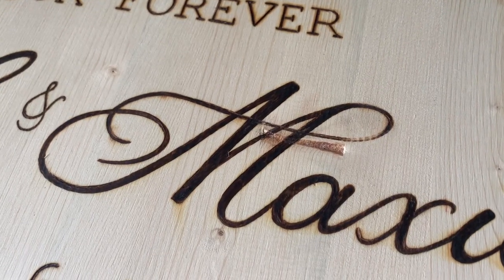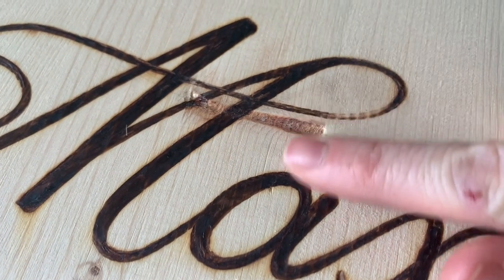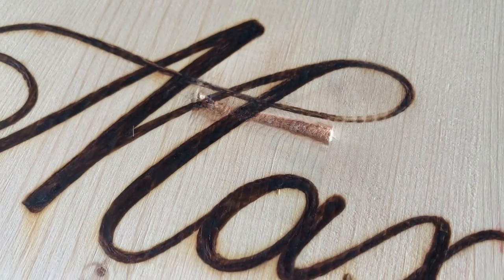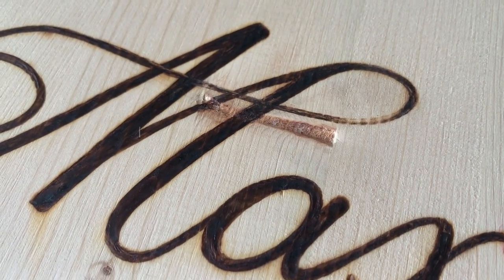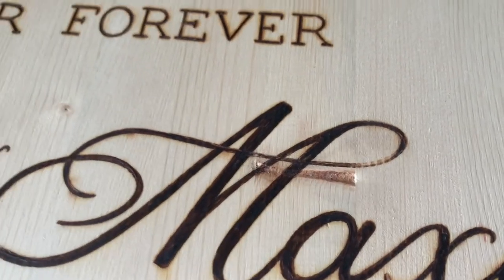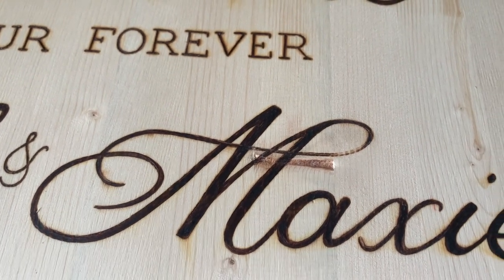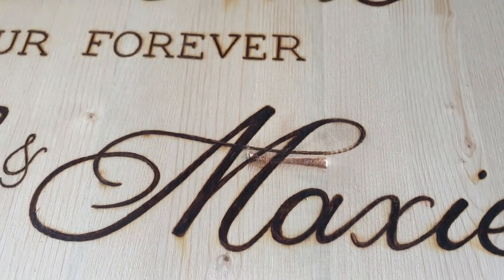I'm working on this wedding commission and there's this giant gaping hole in my wood. Typically I work these blemishes into my finished design, but it's just too thick to work into the lettering this time, so I'm going to show you how I fill these holes so I can continue to use these wood pieces in my pyrography projects.